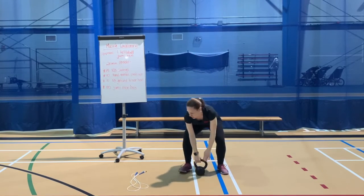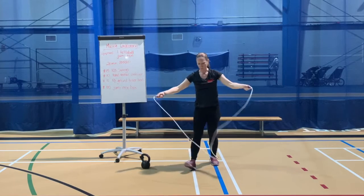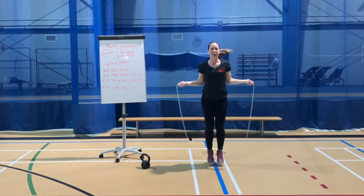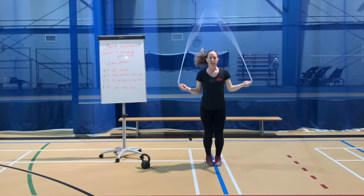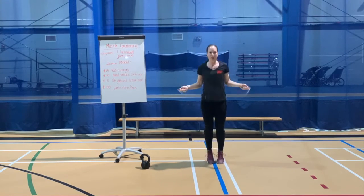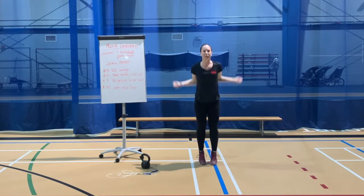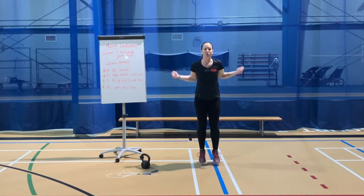And our last exercise: jump rope. Try to go as fast as you can with nice quick turns of that rope. If you don't have a rope, just go through those air skips, making sure that you are swinging those arms and staying light on those toes.